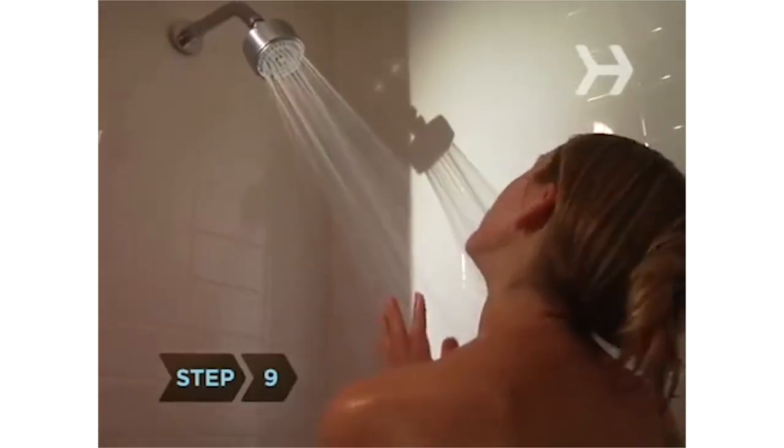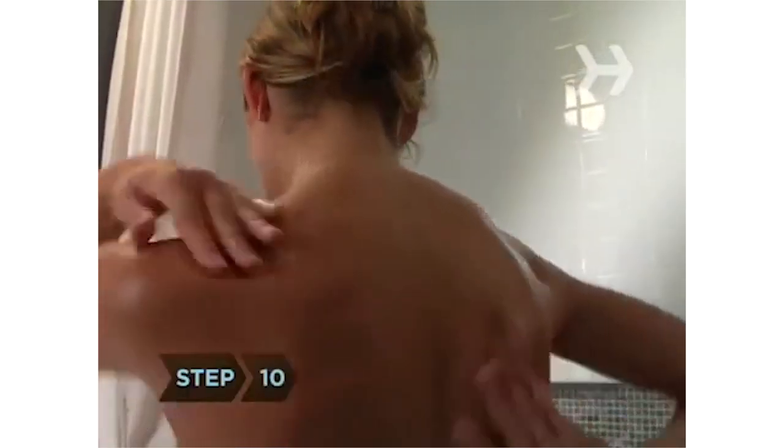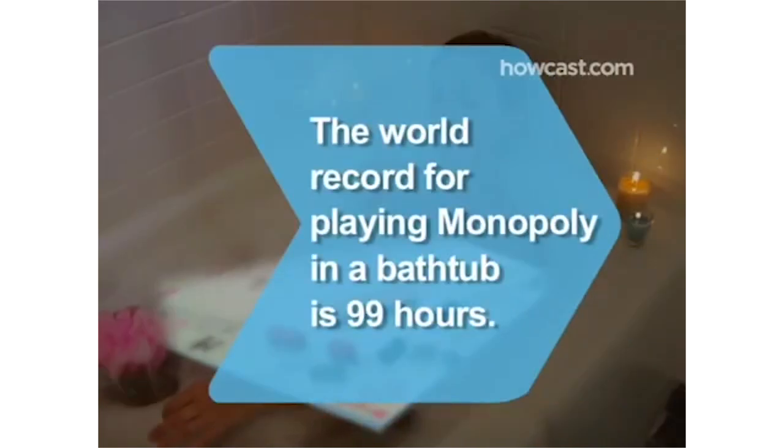Step 9: Take a quick cold shower to rinse off and tighten the skin. Step 10: Liberally apply moisturizer while your skin is still damp. Did you know? The world record for playing Monopoly in a bathtub is 99 hours.